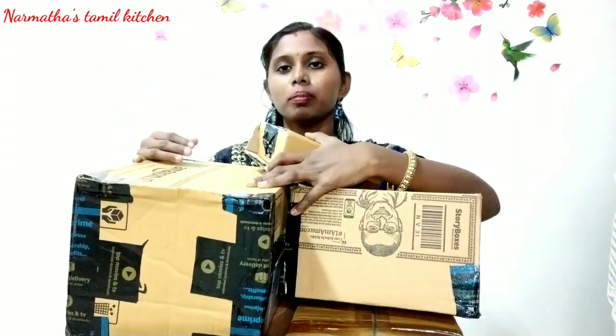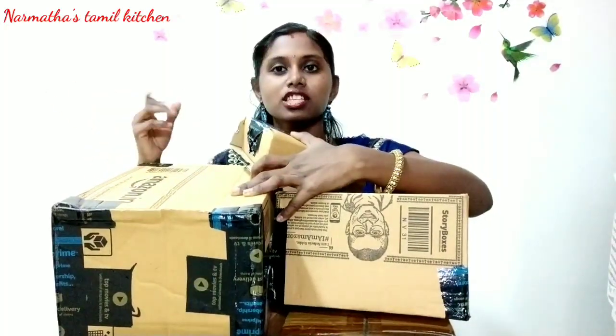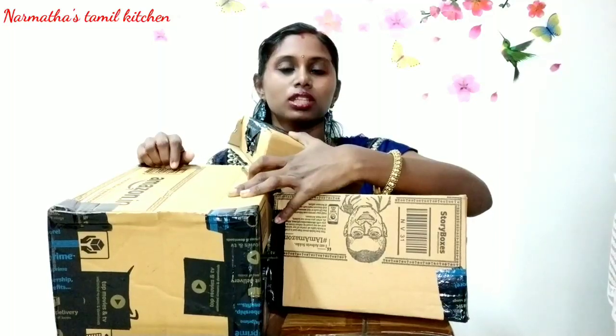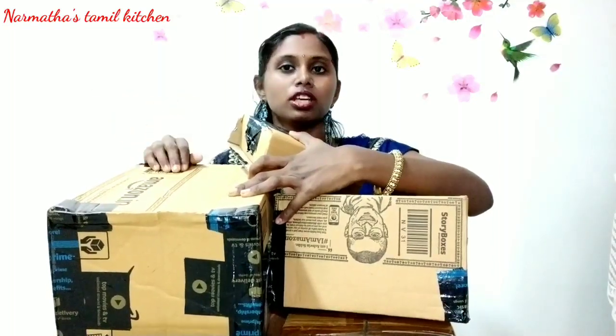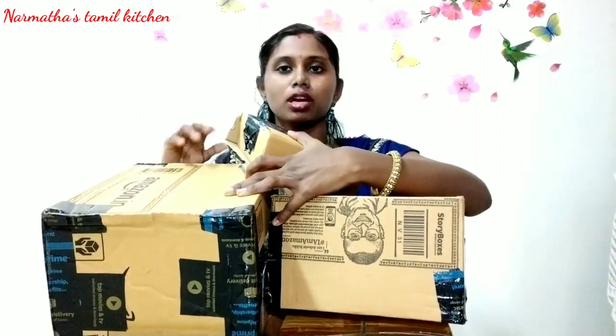Hello friends, welcome to Narmada's Thammu Kitchen. In this video, let's go to the shopping hall — let's go to Amazon. We're going to unbox and share today's items. In our channel, let's go to Amazon Shopping Hall videos. If you want to know your products and reviews, please check the Amazon Playlist.